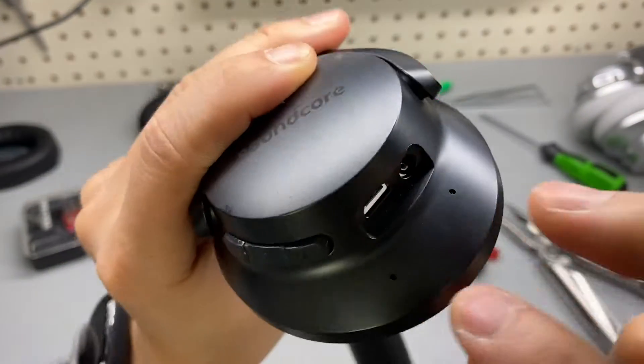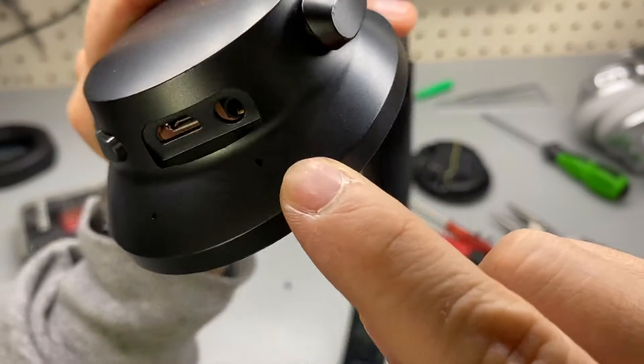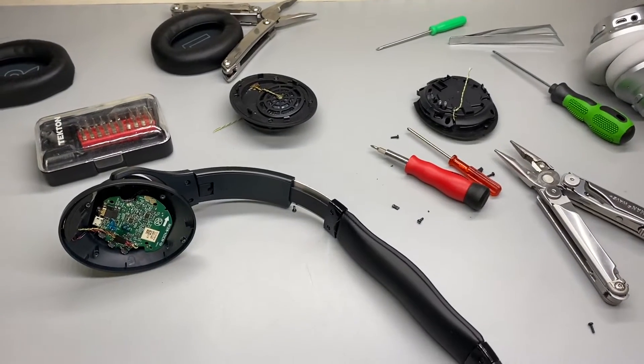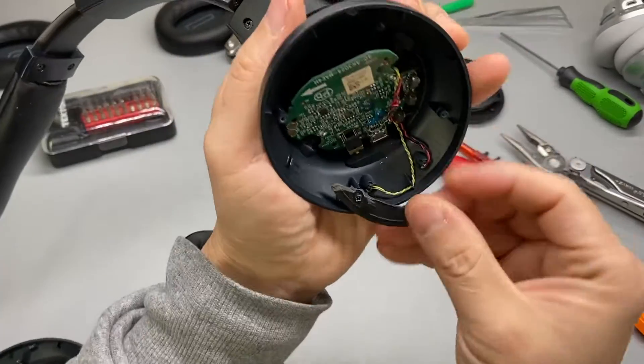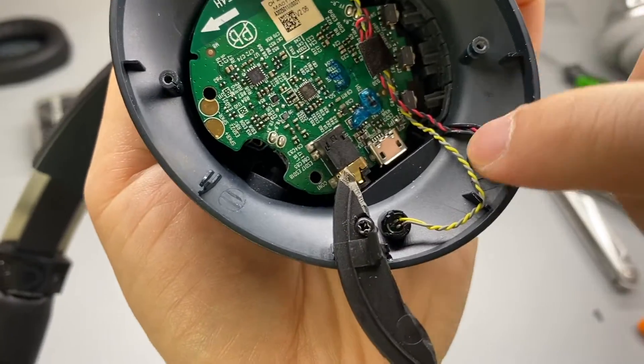It has two holes and the one on the right side is actually doing the work. Let me position my camera a little bit better. We have two mics — left and right.